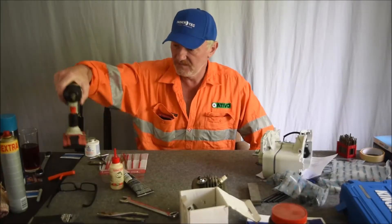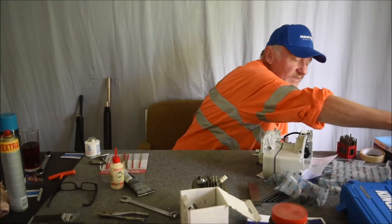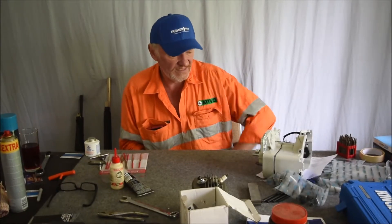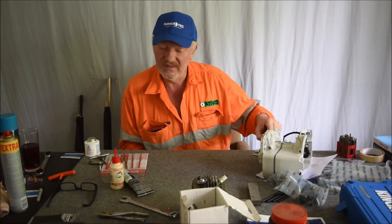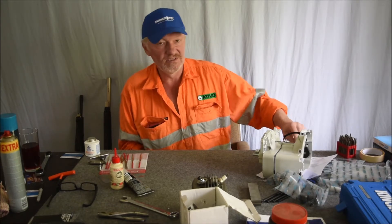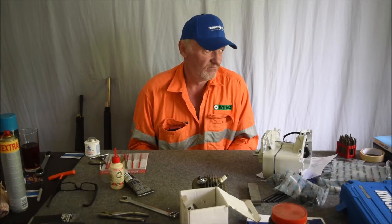Hello again. I'm just going to do an update on my Remington 7615. A gentleman named Mark, if I remember, he wanted me to do an update — he asked me to do an update on it, so just to let you know how it's operated since I've had it.